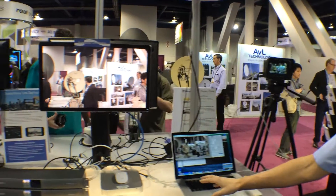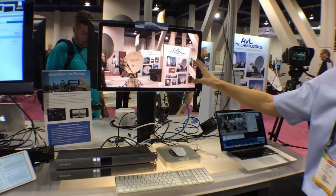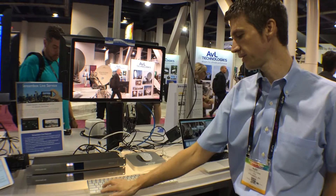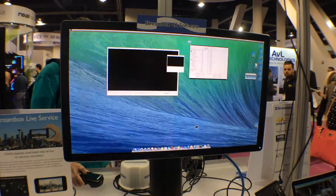For the decoding solution we show here just a simple Mac Mini connected to a 4K DisplayPort monitor. And as you can see, it's just our media player running to output full 4K video.